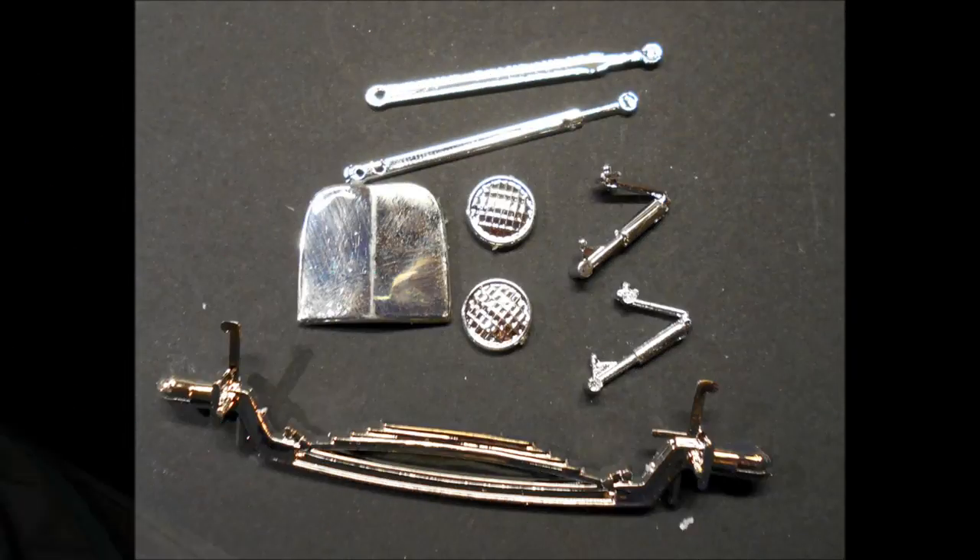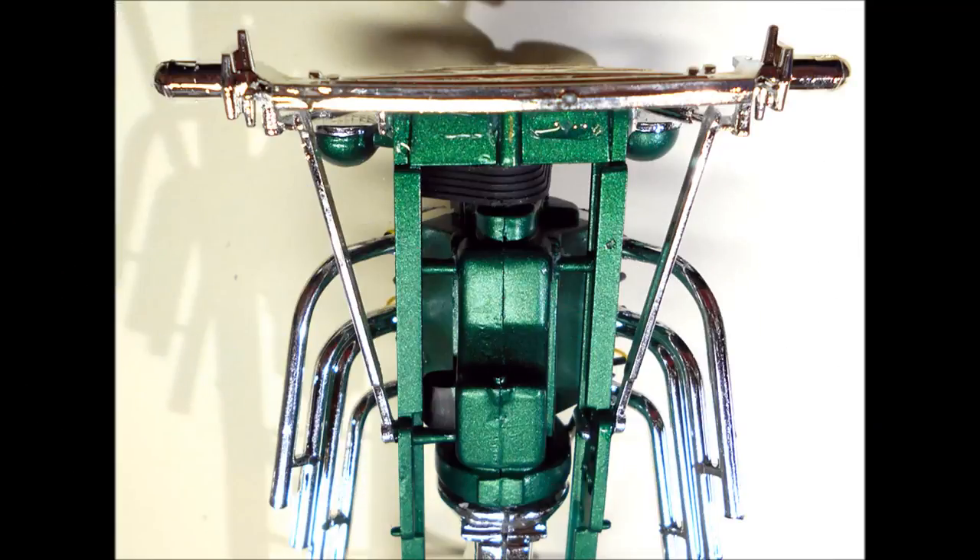Now gather the parts to add the radiator, front suspension, and headlights. Add the grill to the radiator and install the front suspension parts. Add the shocks to the frame and suspension, and add the radius rods to the shock mounts and the frame pins. Then install the headlights.